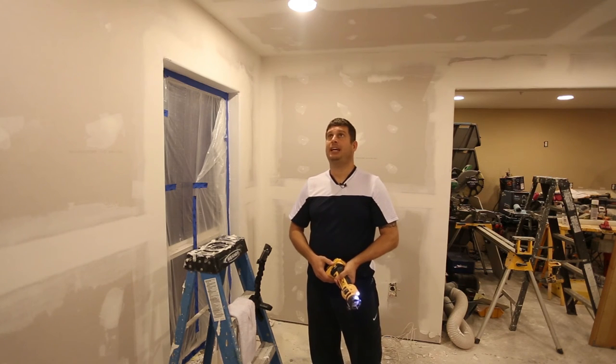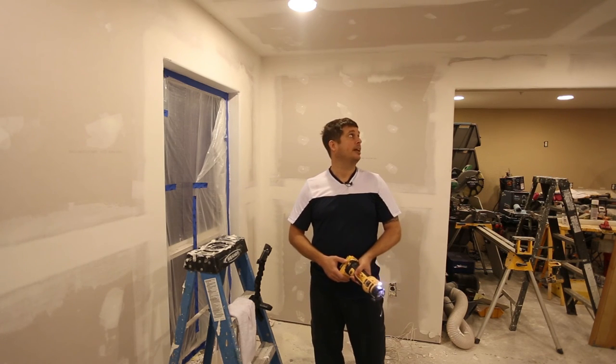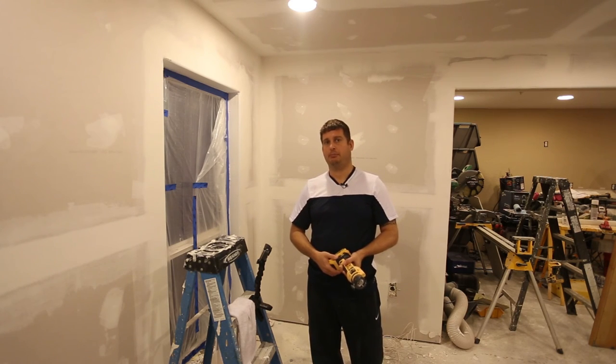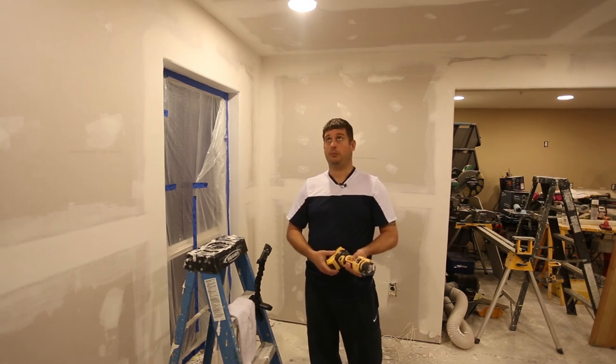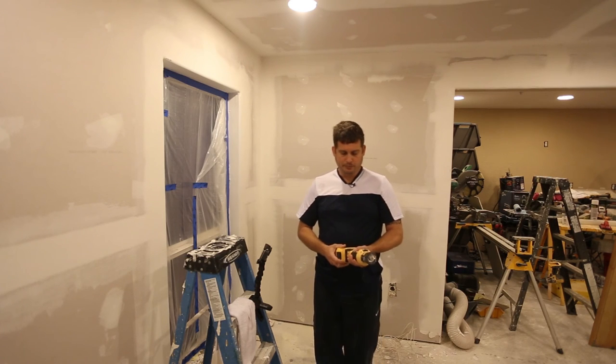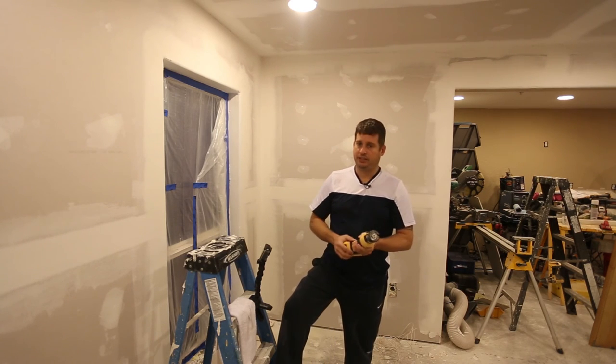One of the things you may not be able to see are all the lights that were cut out with this. Your results are going to vary based on the skill of the operator, but I'm really happy with all these cutouts. I've had to go back and touch up a couple of them, but for the most part they're really good. Highly recommend the tool.